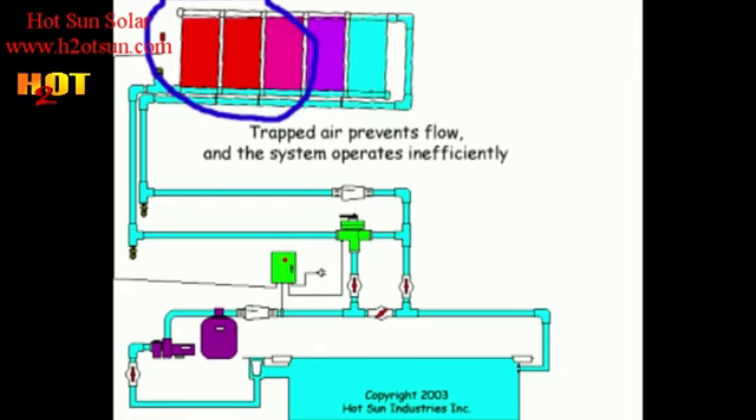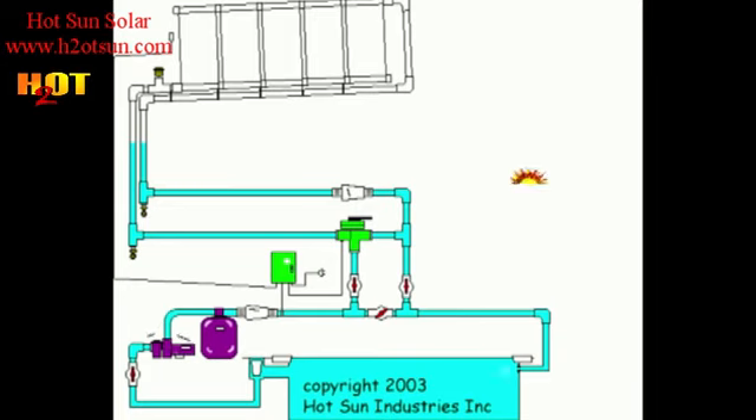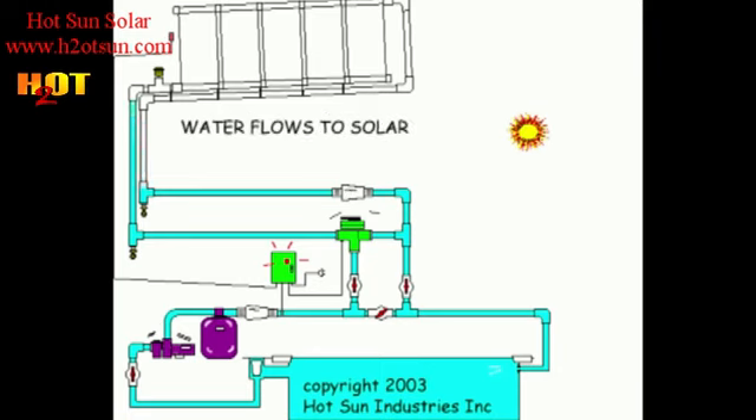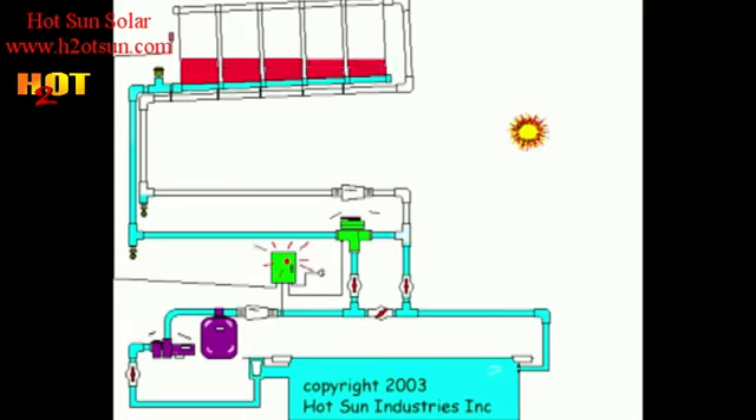We have to tilt the collectors so that the air can rise up and out at the highest point. So here we are with the collectors oriented correctly — the low point being where water enters, the high point being where water leaves. The air can rise up and out of this system naturally to the highest point where the water can then carry the flow back to the pool.